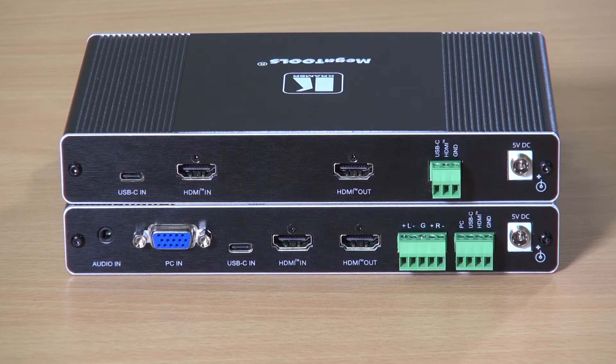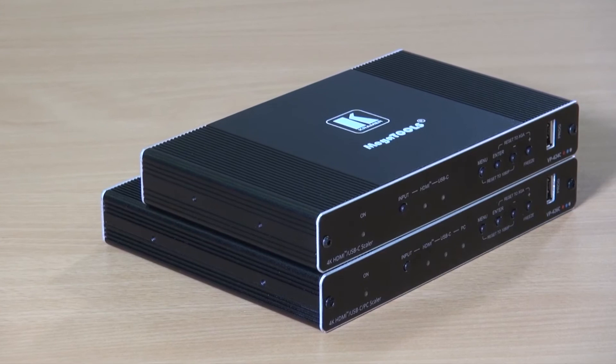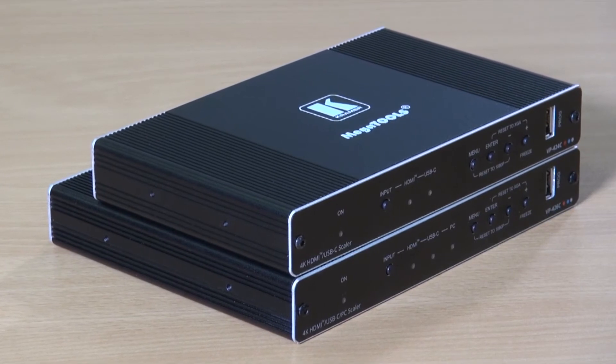Both units have the USB-C input, HDMI input, HDMI output, and remote control for source selection. Both units are powered by 5 volts DC. Due to the fact that the VP426C has additional circuitry to cope with the analog computer graphics input, you'll see that it's slightly deeper than the VP424C.